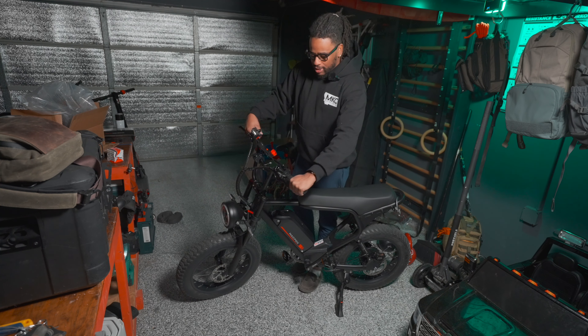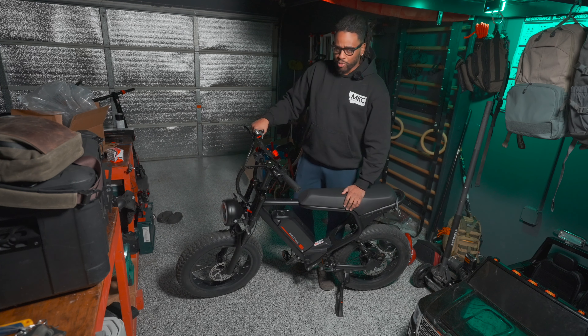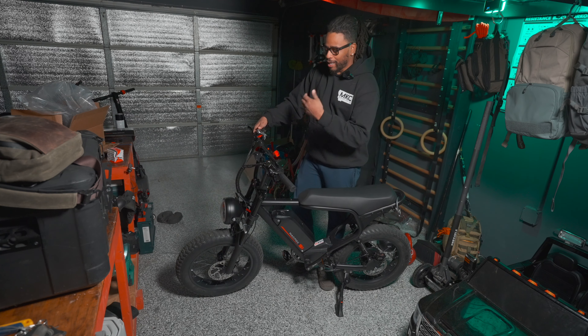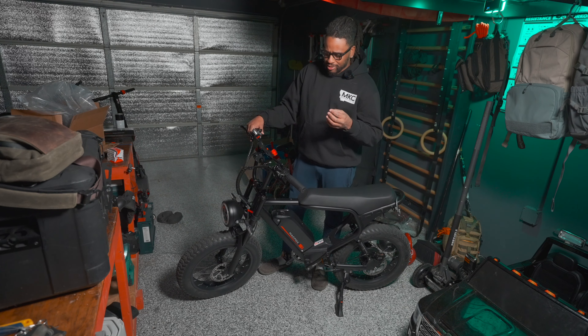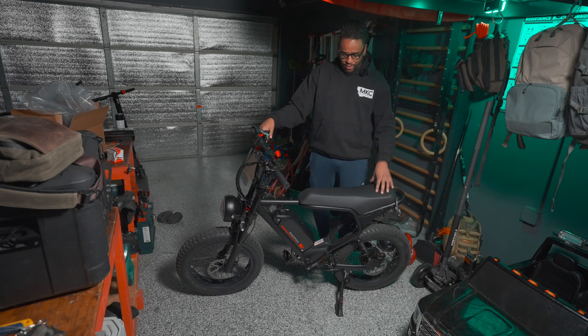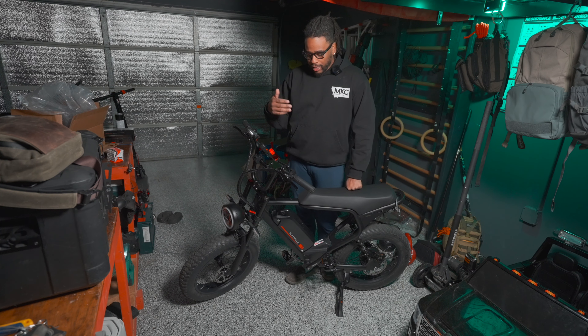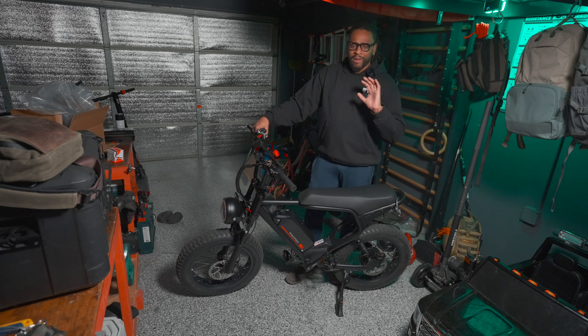Now let's talk about pros. These handlebars are so comfortable — I usually ride with gloves but even without gloves these are super comfortable handlebars you won't want to swap out for aftermarket ones. The twist throttle is so much better than a thumb throttle, and I'm glad it's on the right side. I like the always-on daytime running light up front with that halo effect. I can turn on the brights. I'm a big fan of the turn signals. But the riding experience is what I like most — the front and rear shocks make you feel comfortable taking a speed bump at 20 miles an hour or hitting trails.